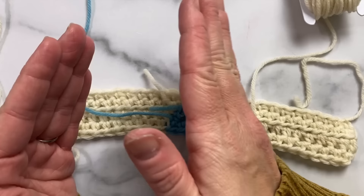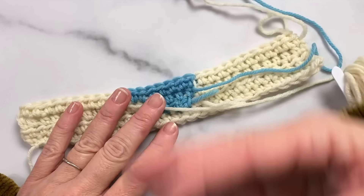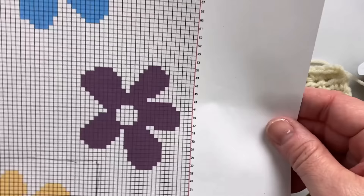As long as you always remember to keep all your strands to one side of your work — make sure they're always on the wrong side. When you're on the wrong side they should be facing you; when you're on the right side they should be behind you. As long as you remember those tips, you can make beautiful work with the intarsia technique and have so much fun with color. Thanks for watching!